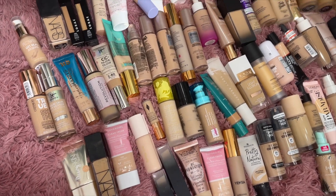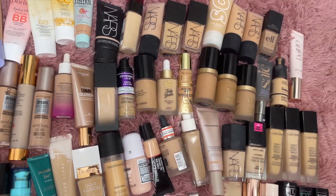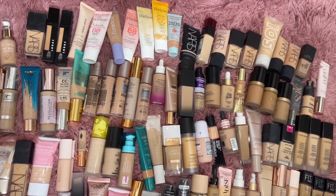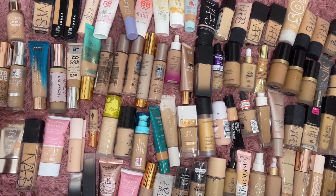Okay, we have a clean mat — let's go ahead and add up the foundations and see how I did. My camera ended up dying so I have to do the count on my phone. These are all the foundations I ended up keeping. This is 87 foundations, you guys.